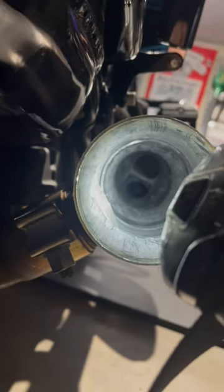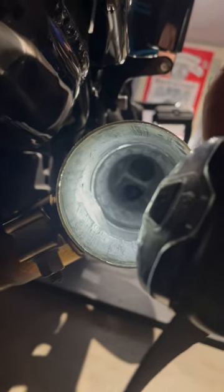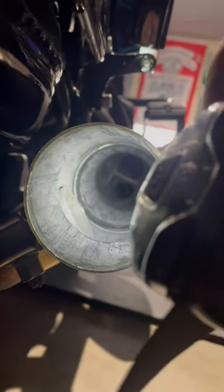It's clean all the way through now. I just kept drilling it, drilling it, vacuuming as I went to prevent debris from going into the other pipe. And then once I had it pretty much loose, I just...